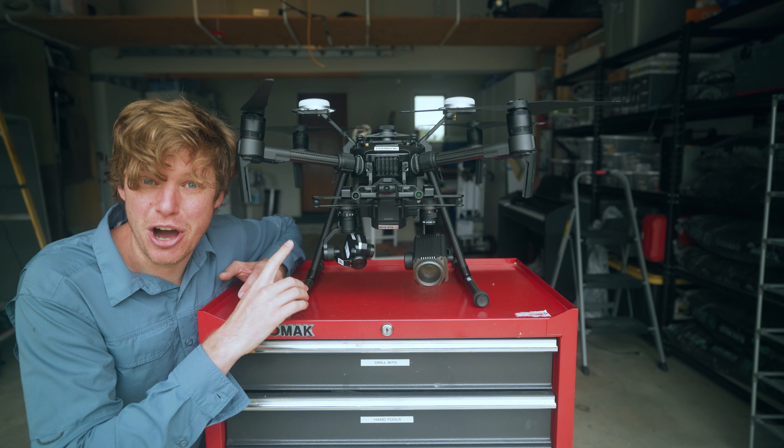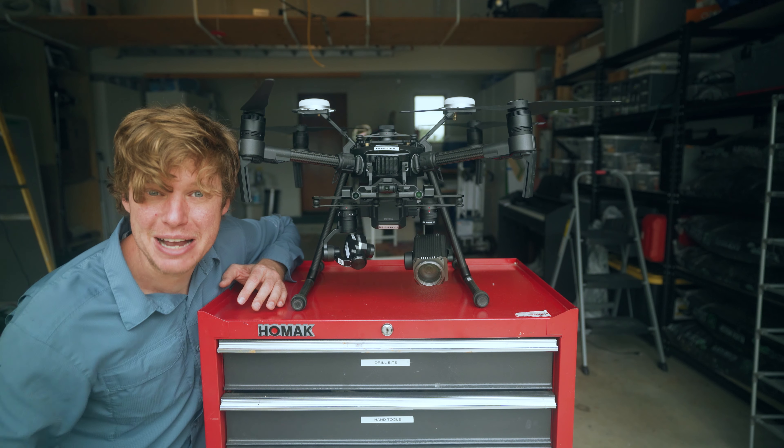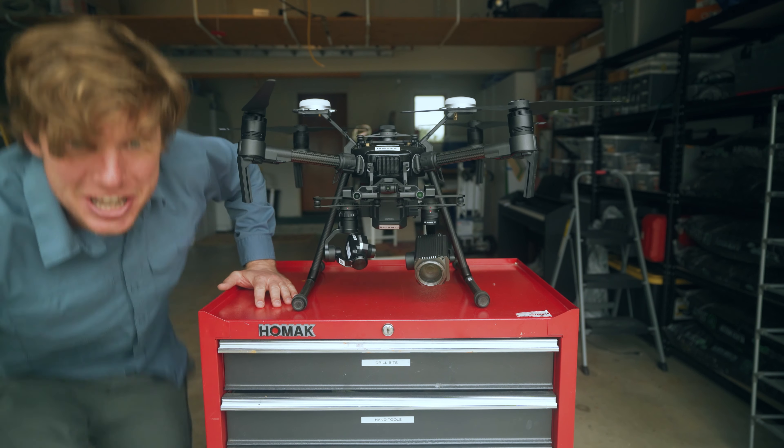This is the DGI M210 drone with a thermal camera and a 30x zoom camera. This will be perfect for the fire. Let's get going.